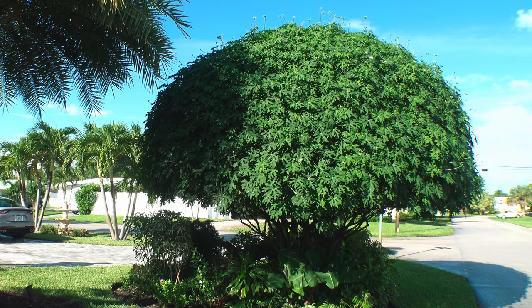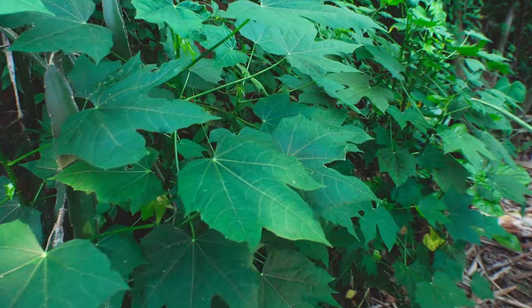Can you imagine growing a bountiful supply of nutritious spinach for your family that grows on a tree that thrives on neglect? What if we told you that this spinach tree is more nutritious than the spinach you can buy at the grocery store? Crazy right? Well let me tell you about this spinach tree.